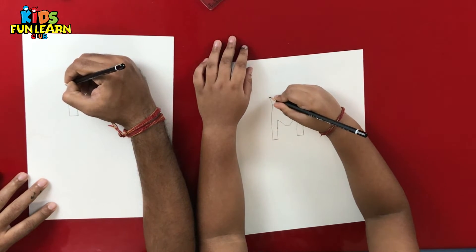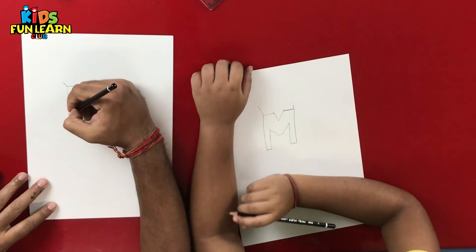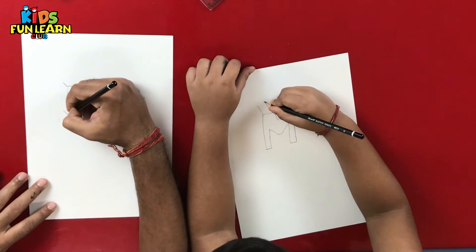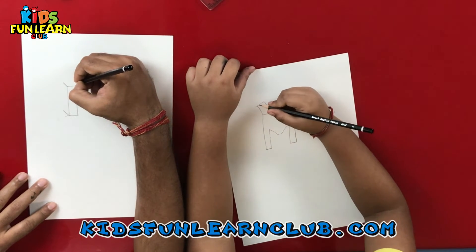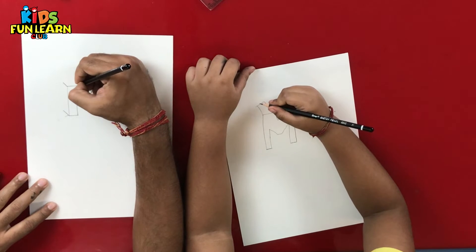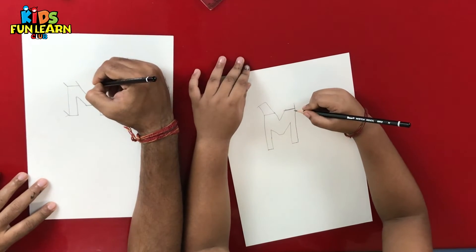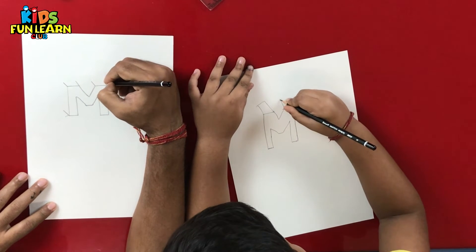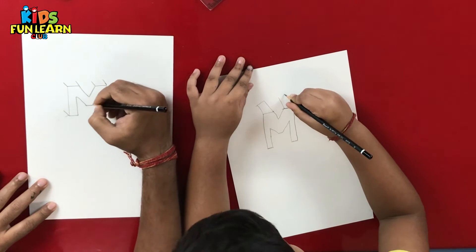We make a little slanted line like this, and another slanting line over here, and another slanting line over here, and one more over here. All have to be of almost the same size. And one more over here. This will give our M the 3D look that we want.